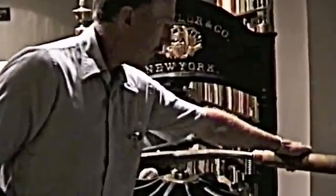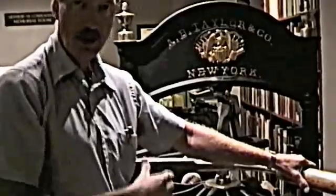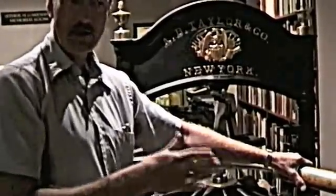The pressman would then pull this bar that you see here, which exerted force against the back or the top of the platen, pushing it down, forcing the paper against the inked-up type. It took quite a bit of force to get a good impression from the type, and the bigger the type mass or type area, the greater amount of force required.